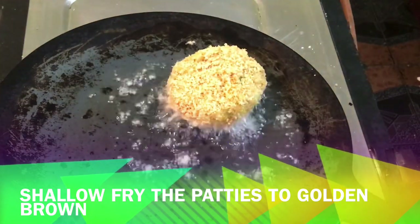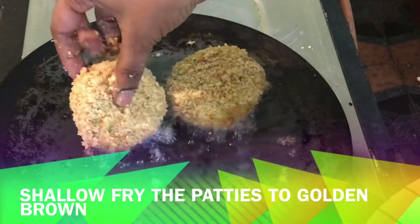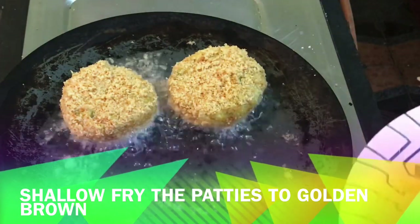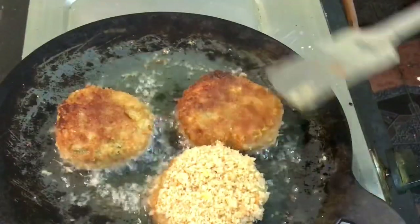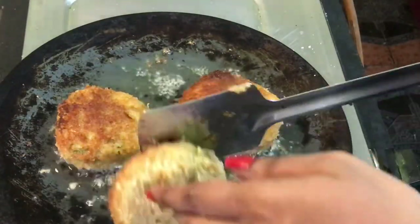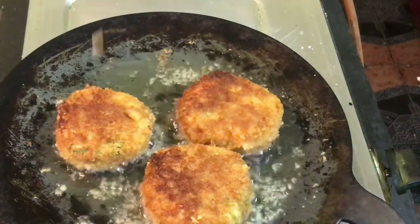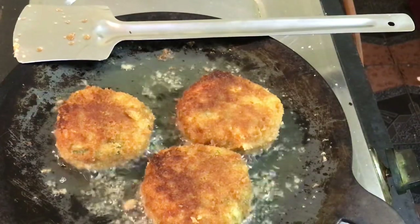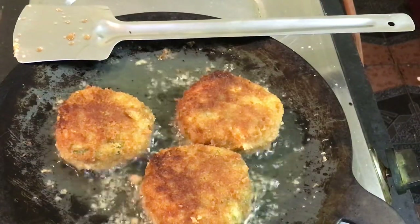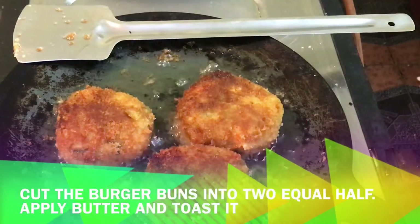Prepare the bread coating and if you fry it, it will be crispy. Fry until golden brown on both sides. This makes a great evening snack — a potato cutlet.